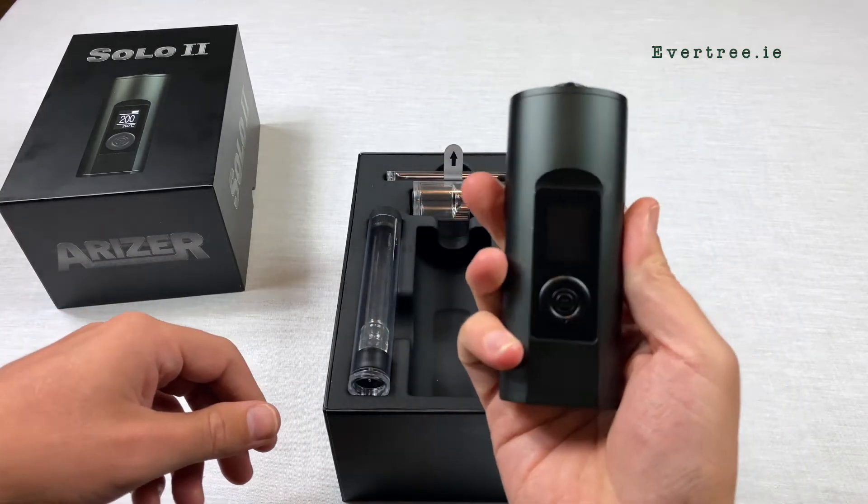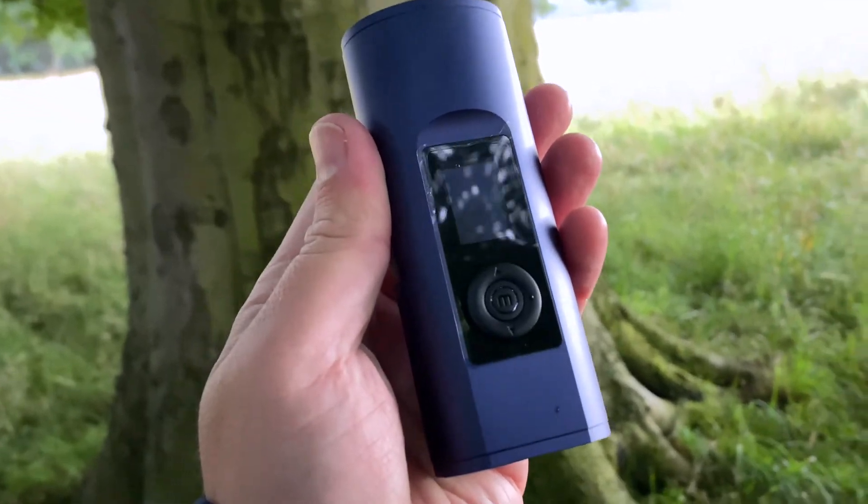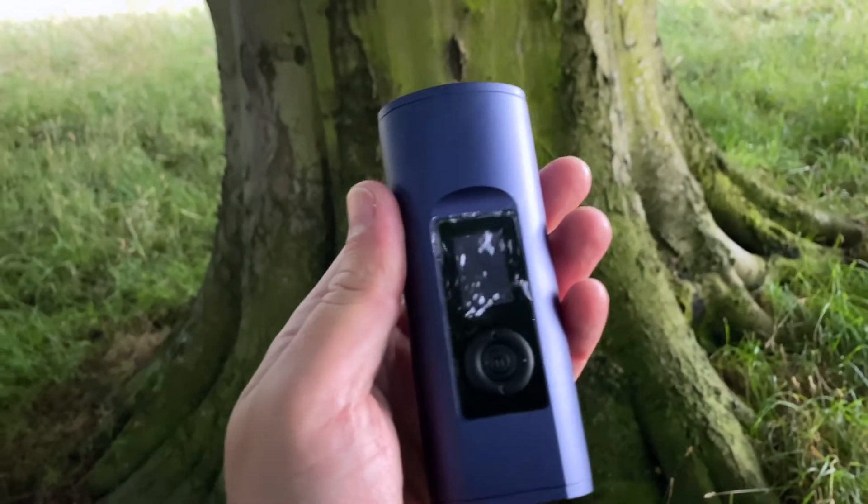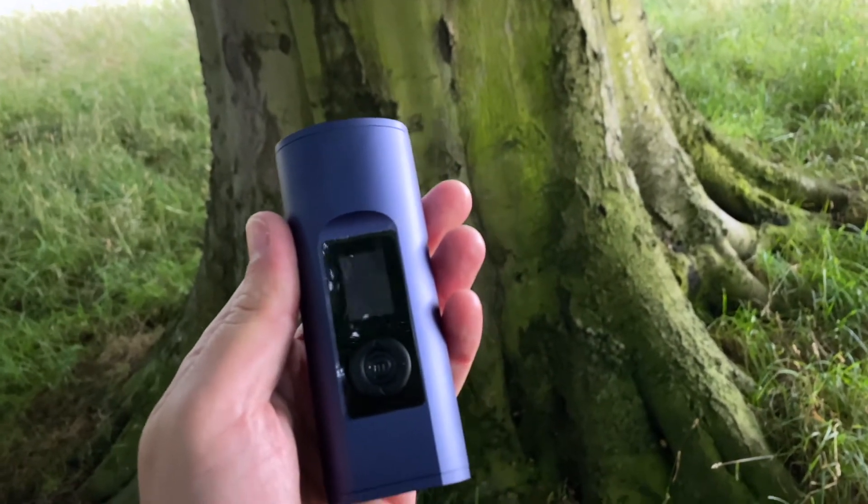This dry herb vaporizer comes in black or blue. As you can see it's very compact, fits into any medium sized pocket and weighs only 210 grams, the same as a cup of tea.